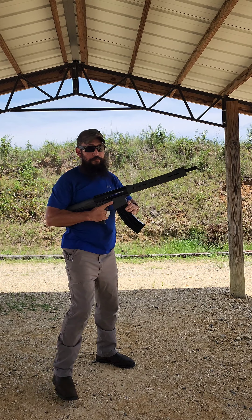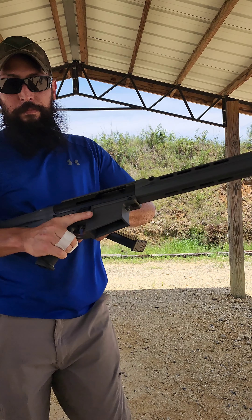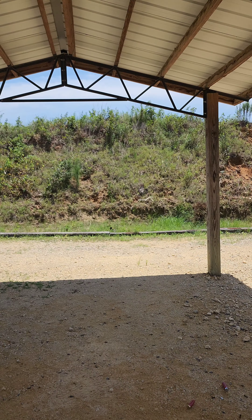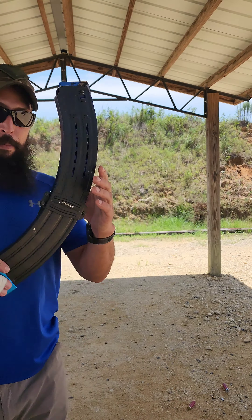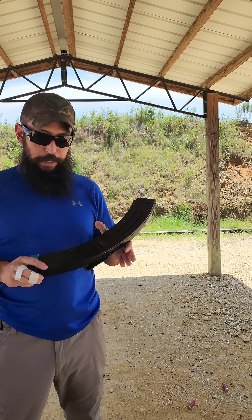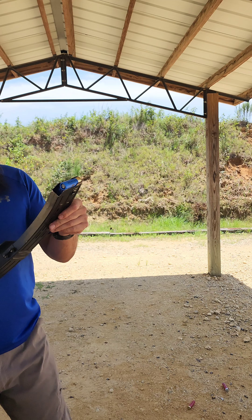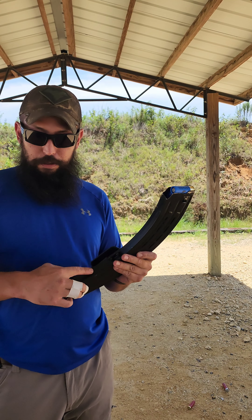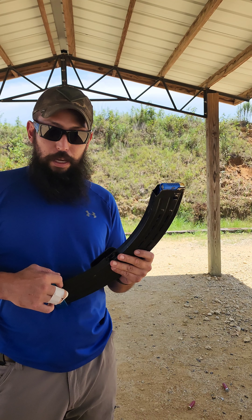Now that we've established it'll run the 5-round magazine after I put some lube on it — I haven't had a single hiccup. So here's one of their 10-round sticks with 10 rounds of White Box. We'll keep running that since it's cheap and I've got a bunch of it.